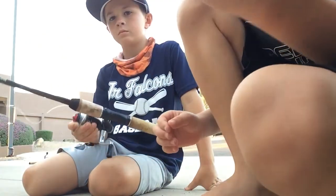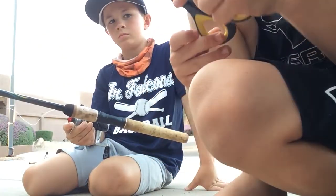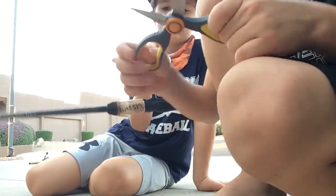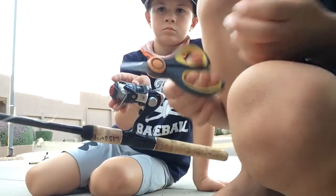So the first thing you're going to do — hey guys, fishing scissors are always good. These ones, I don't know what kind they are. They're a good brand. These were like five bucks at Bass Pro Shops.